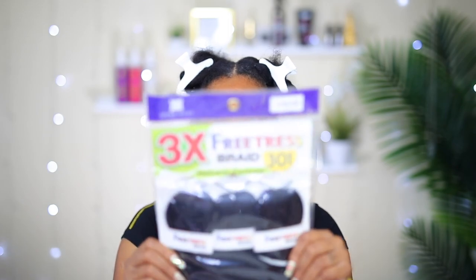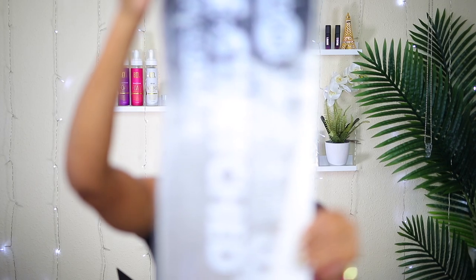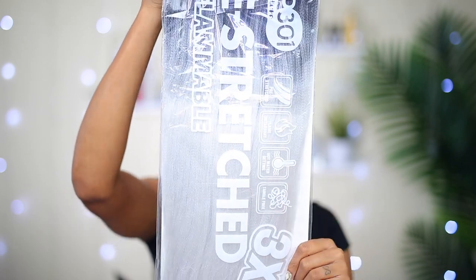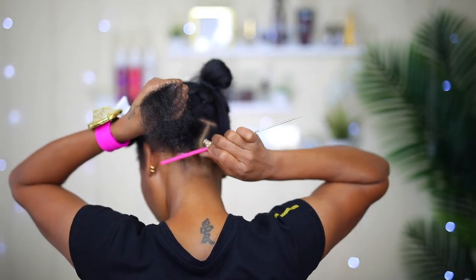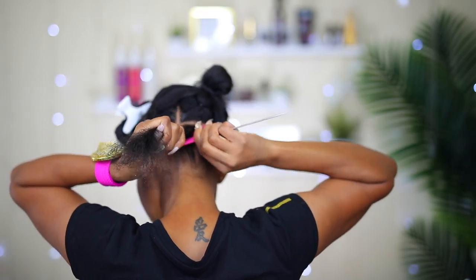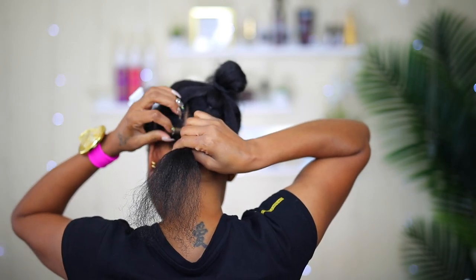This is the braiding hair I'm going to be using today — it's hair I've used before, and I had two packs left over, so that's what I'm using today: only two packs. This is the 3X Free Trust Braids, color OT Silver, length number 30, and it comes with three in each pack. I'm going to start applying my box braids now, going from the back to the front, and while I'm doing it I'm going to try to answer a few questions from you guys.